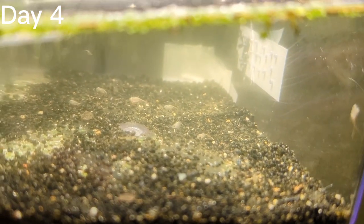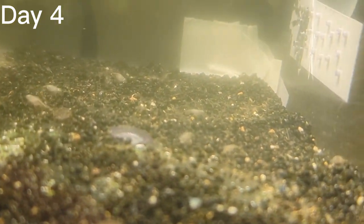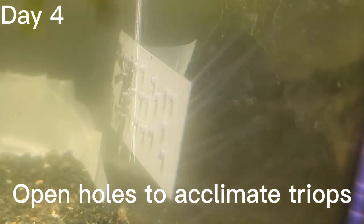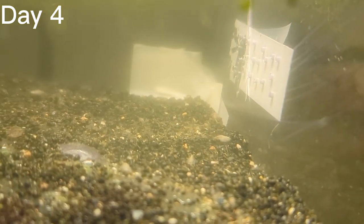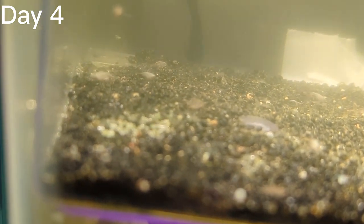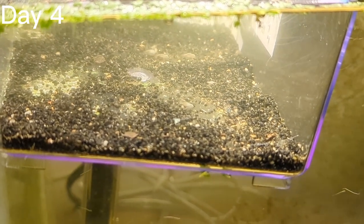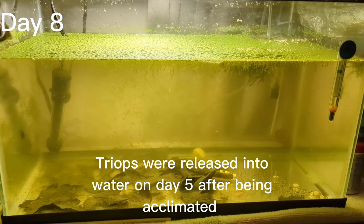On day four you can see the triops have gotten even bigger. Triops grow quite quickly and now we're going to have to give them a little bit more space. I've taken off some of the tape on the outside of the hatchery to allow water to transfer between the drill holes. Triops are very sensitive to temperature and water changes, so we have to acclimate them slowly. They're not quite adult size yet but they have gotten a lot bigger.